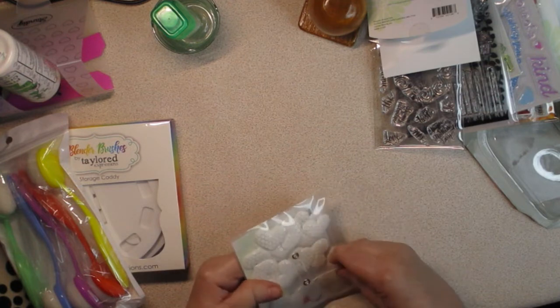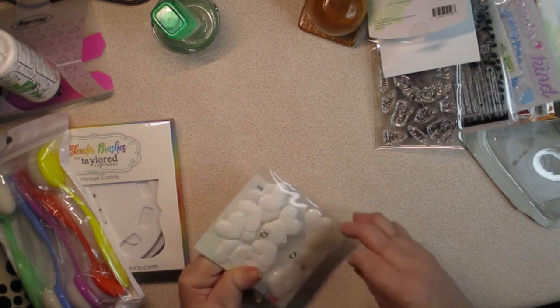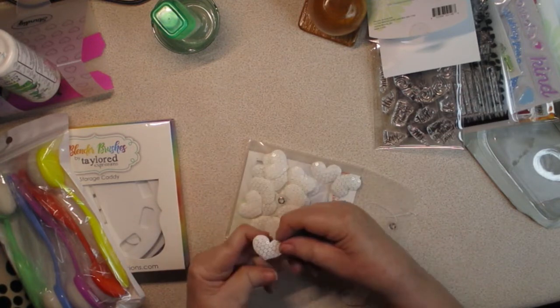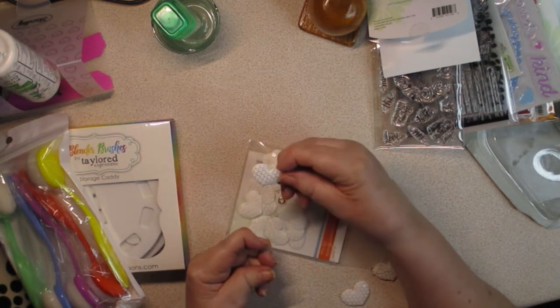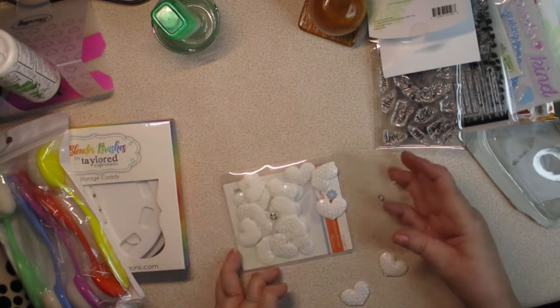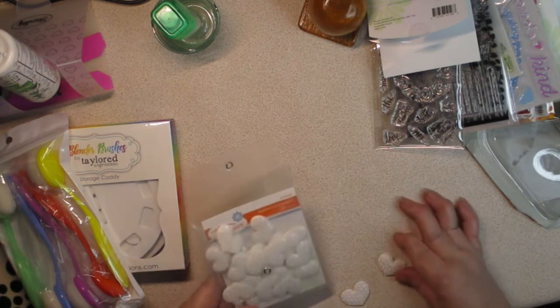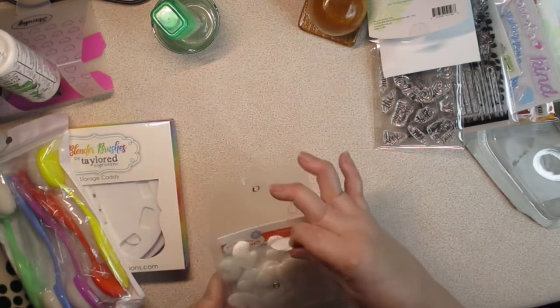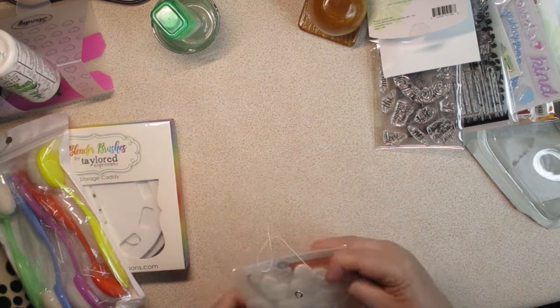These are really fun — she sent me these little hearts that have sequins on them. Can you see the sequins? They're pretty, aren't they? Love them. They're called Sparkle Love Elements and their number is AC0149, in case you're interested in finding them.